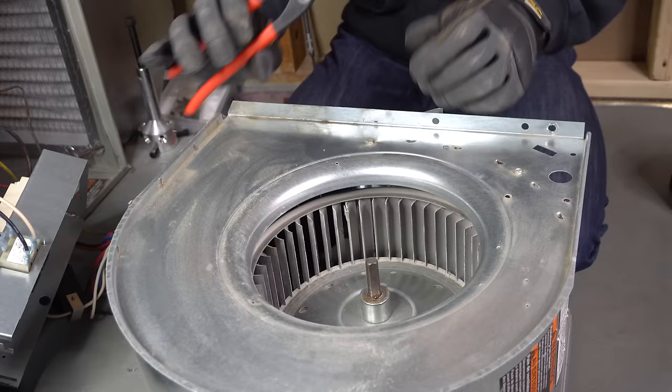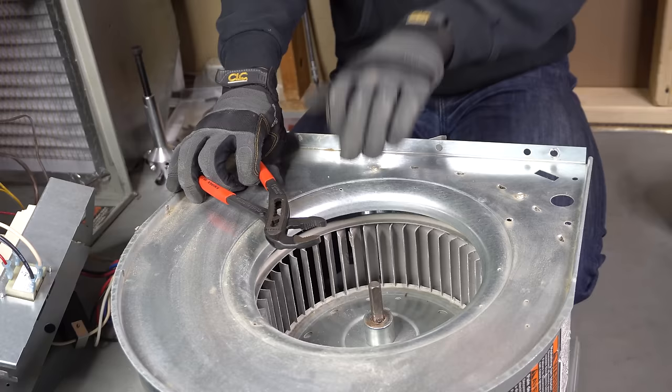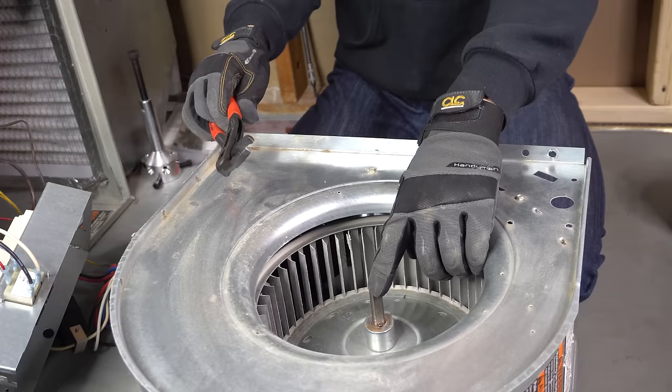One more thing I want to warn about: alligator wrenches or tooth wrenches. If you put one of these tooth wrenches on the shaft because you don't have a crescent wrench handy and you leave marks on the shaft, there's no way you're going to be able to pull that motor out of that wheel. I only did that mistake once — if you leave any tooth marks on that blower motor shaft you're not going to be able to take it out.